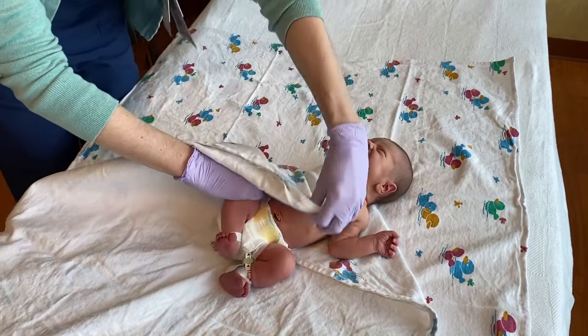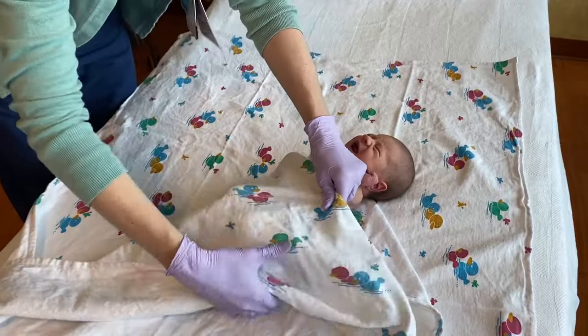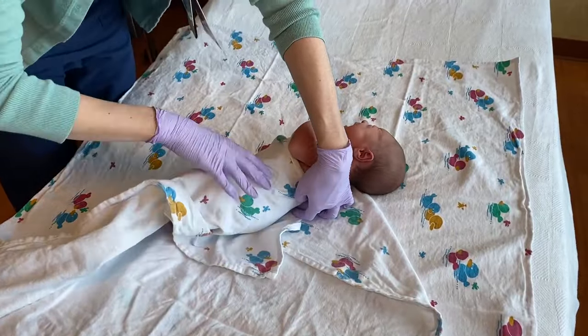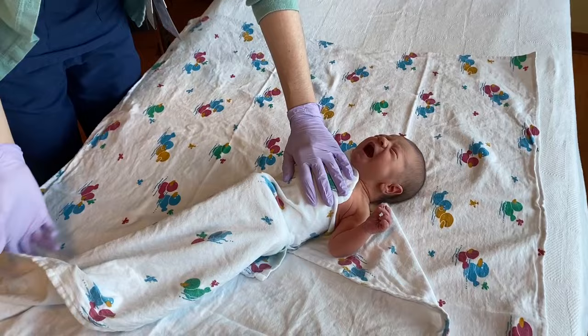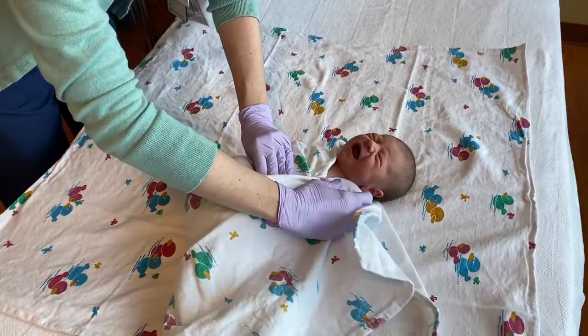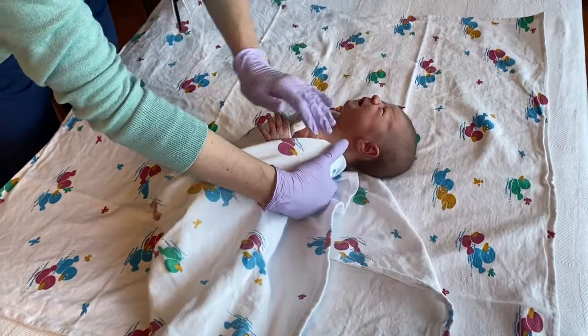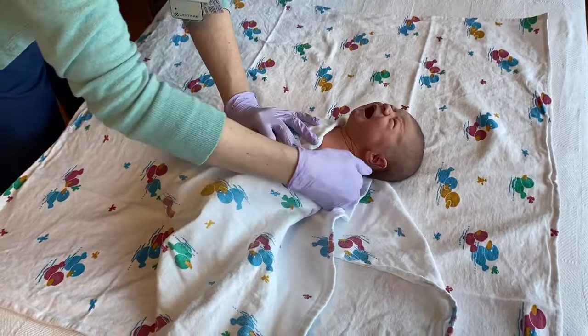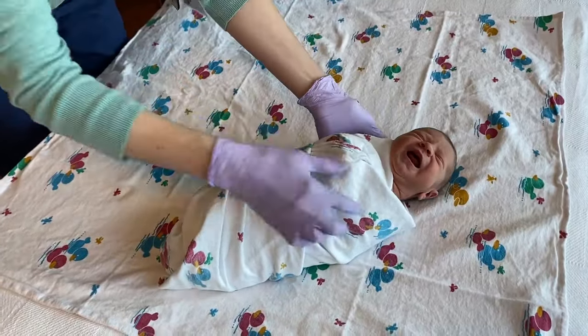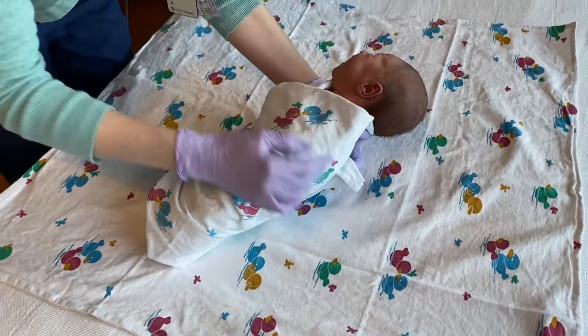Take the first side and tuck it really snug underneath her — you want to tuck it real tight. That way the weight of her body is keeping that fold of the blanket down. Then come up with the bottom piece and tuck that underneath the exposed arm. Take the last piece and come down and around so there are no loose pieces of the blanket. These are easier to do at home with softer, more stretchy blankets. That's our first S — babies like to be contained and swaddled.